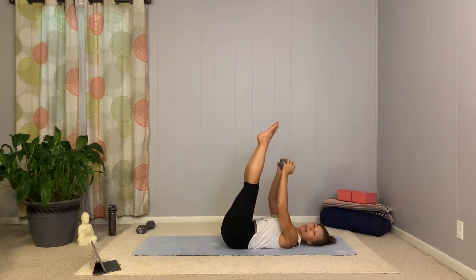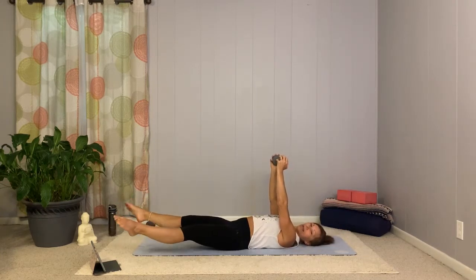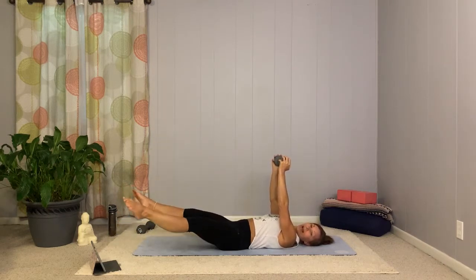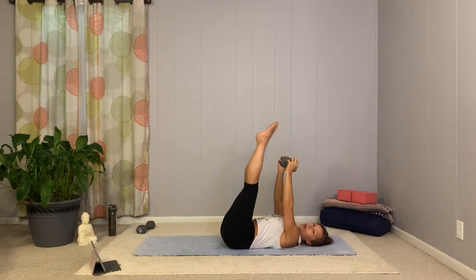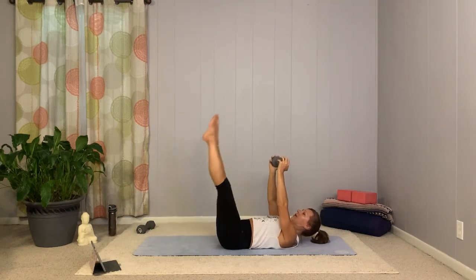Here we go — double leg drop. Down, out, in. Let's add that little open variation. Down, out, in. Down, out — just four seconds. One more, and hold it.